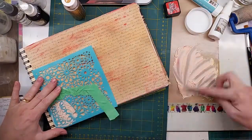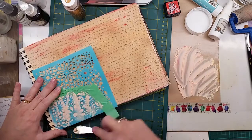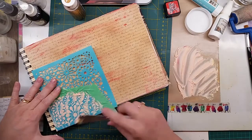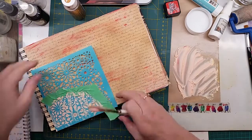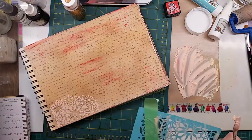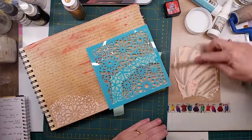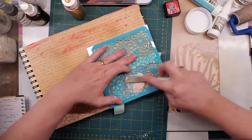The stencil I'm using is from Kazar Craft, just creating a little place for my girl to be sitting - the one you saw at the start. It's a bit of a steampunk theme in this mission inspiration for the month of February.